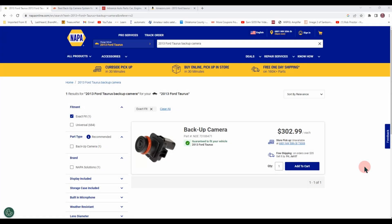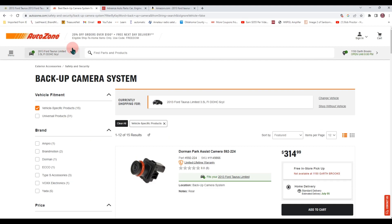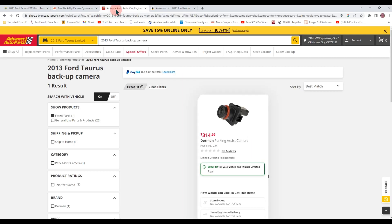I called my dealer — he said the backup camera would cost $475. NAPA has it for $302. AutoZone has it for $314. Advanced has it for $314.